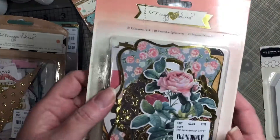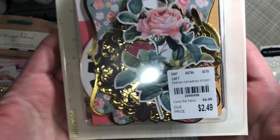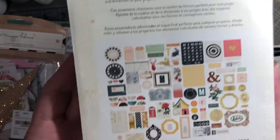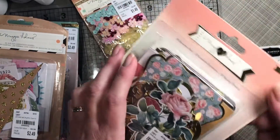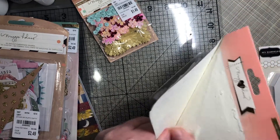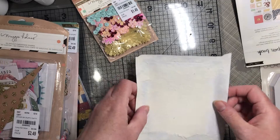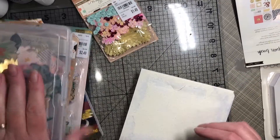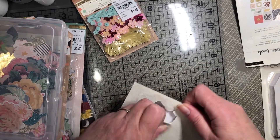My last Maggie Holmes item was this other ephemera pack — 81 pieces. What I've been doing is, once I open them, I cut off the picture on the back and move them over to one of these containers I picked up at Michael's. I know some Tuesday Mornings are actually carrying those too.